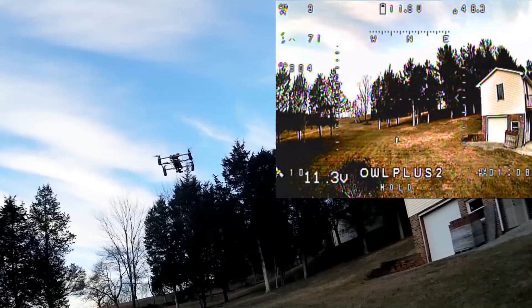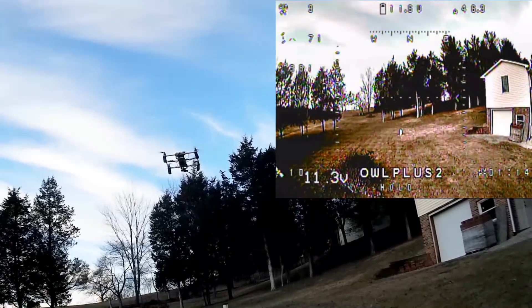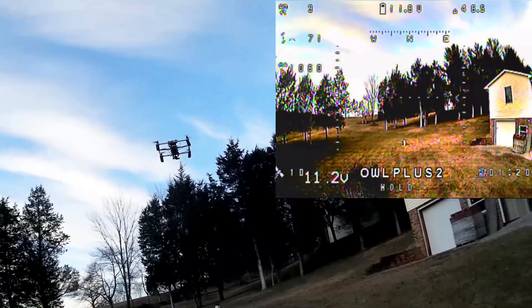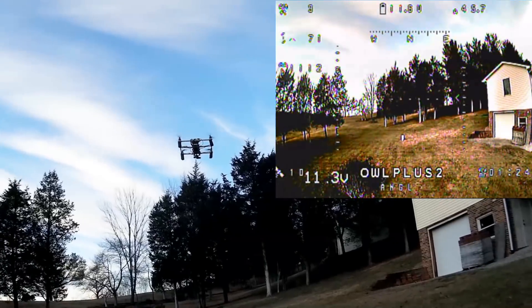Okay, supposedly in GPS hold now. I see it wobbling a little bit — it's wobbling around but it's keeping position. It's like the gains are off on that. I'm going to go ahead and switch it out of that, back into altitude hold.